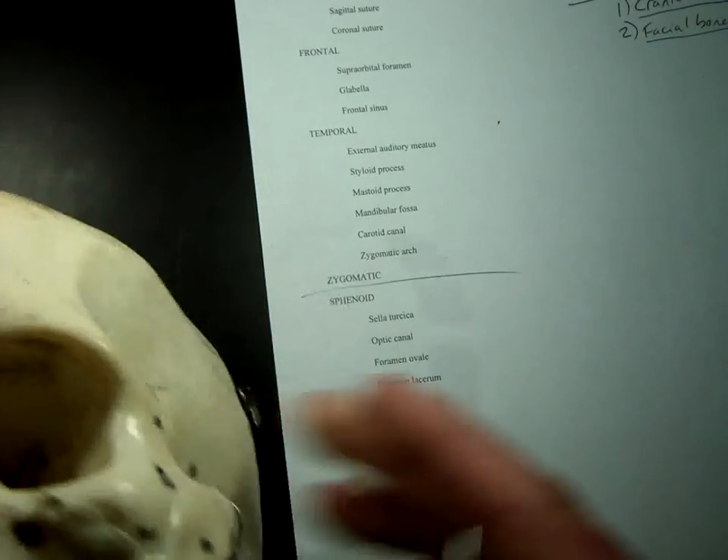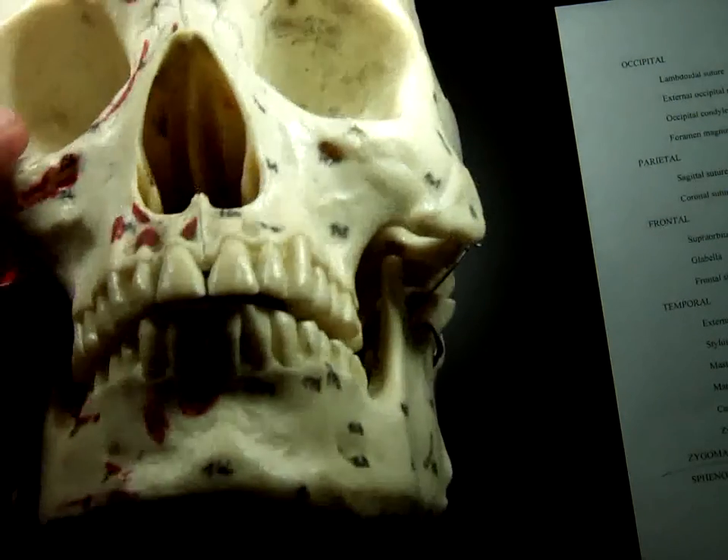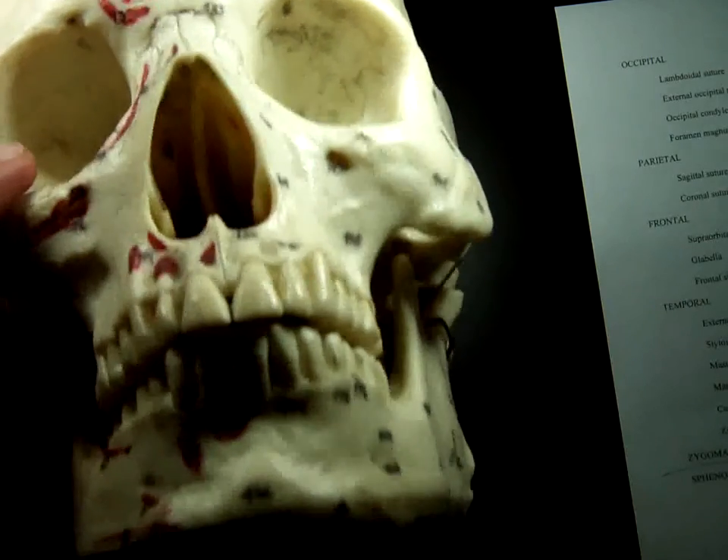We'll stop here at the maxilla today, and we'll pick up with the facial bones in our next segment.